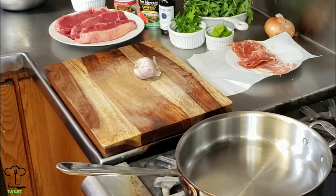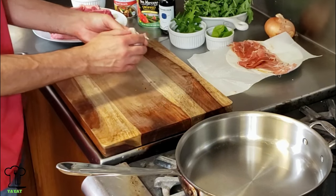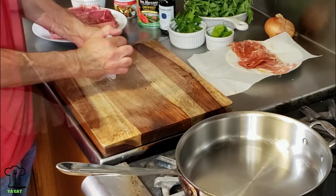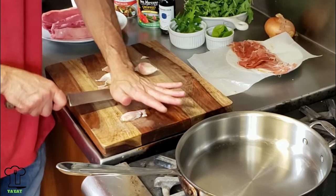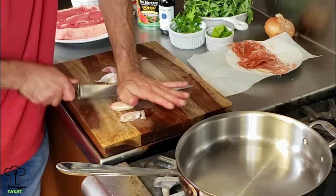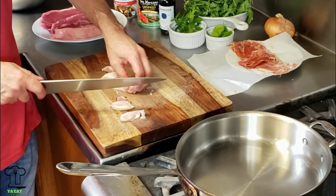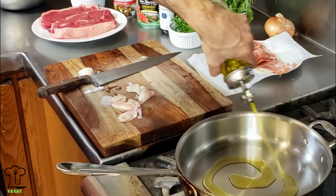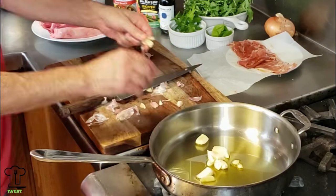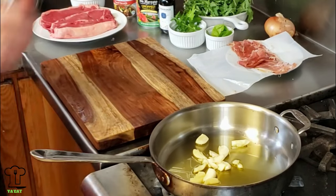First we're going to start off by cooking our garlic down in some oil that we'll use to make the sauce and also to stuff the braciole with. We're just going to smash it, put a little pressure on it - it's too big so we'll cut it in half. Let's add some extra virgin olive oil to our sauté pan and start to cook the garlic.